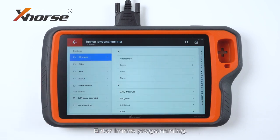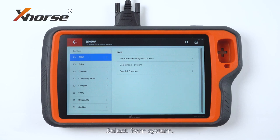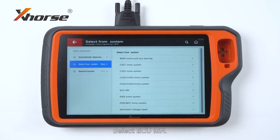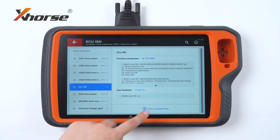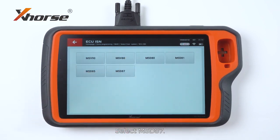Enter Emote Programming, select BMW, select From System, select ECU ISM. We will select the first option — select MSD87.